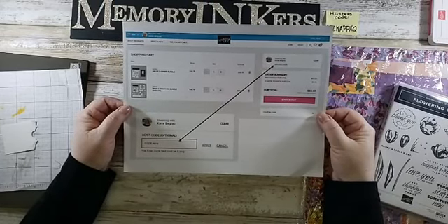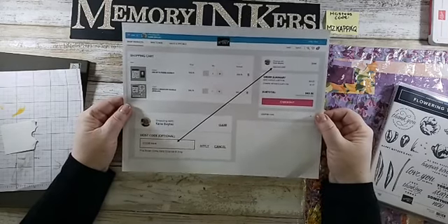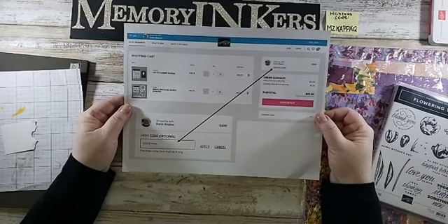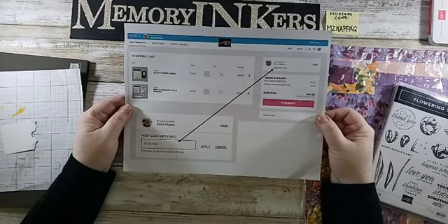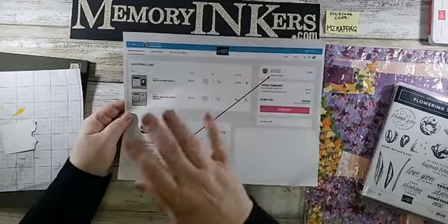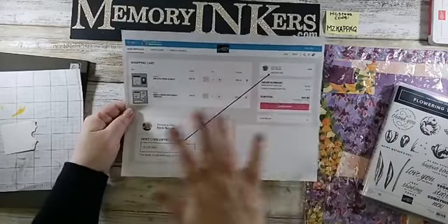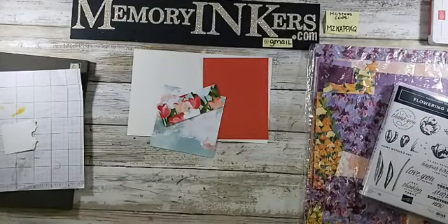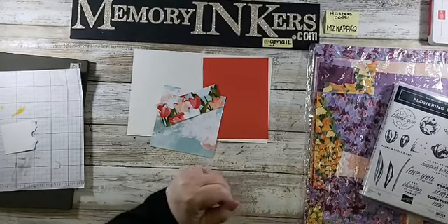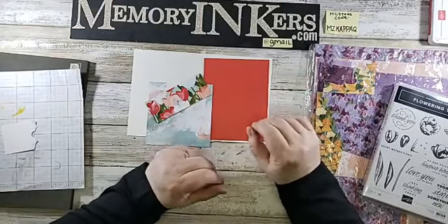If you are planning to place a big order — and I know many of you are next month because the catalog goes live May 3rd — and you're going to spend over $150, do not use that hostess code. Just go to memoryinkers.com and don't use my link, because my link will take you to a hostess code and it messes up your hostess benefits. If you forget to use the code, Stampin' Up does allow me to fix a few every month.